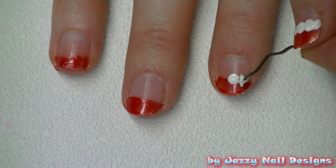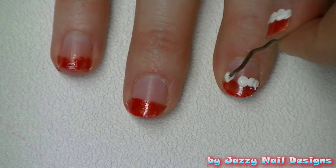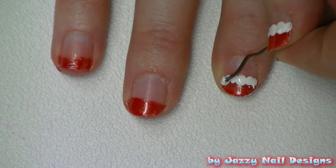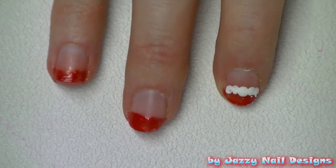Next we're going to take our white polish and our bobby pin and we're going to make dots to line our red tip, and that's going to make the fur for our Santa hats.